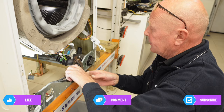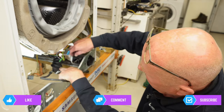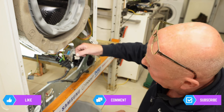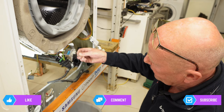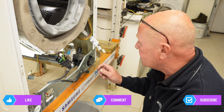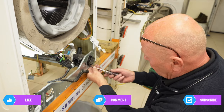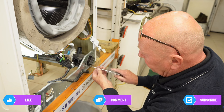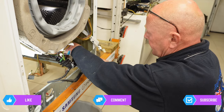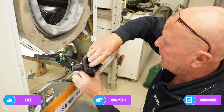Then undo the sump hose clip — press it down, move it off the pump and rotate. You can see here a prime example: a piece of calcium has come off the machine because it's been banging around, and this could stop the flow of water leaving the machine, causing a problem where the machine is unable to empty. Once you've taken these hoses off, there's a screw at the bottom — torque 20 — undo this screw, then grab hold of the pump and it will lift slightly and come away.